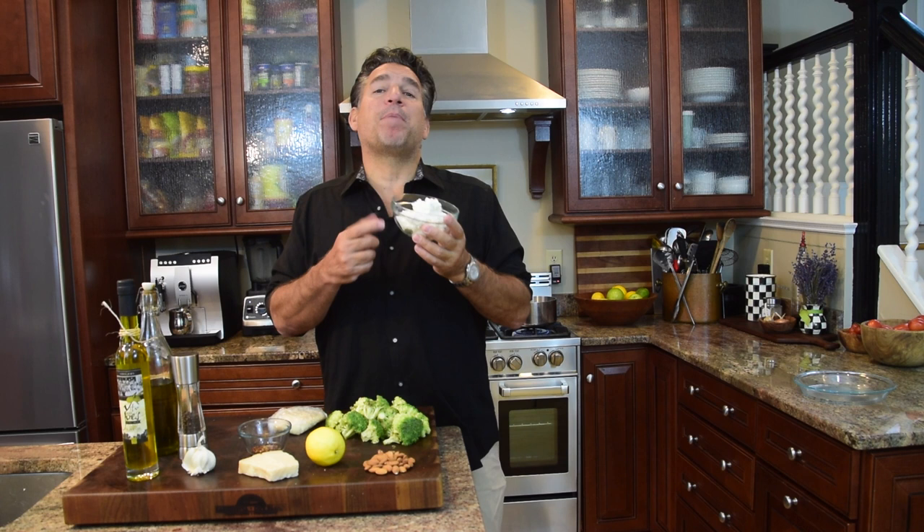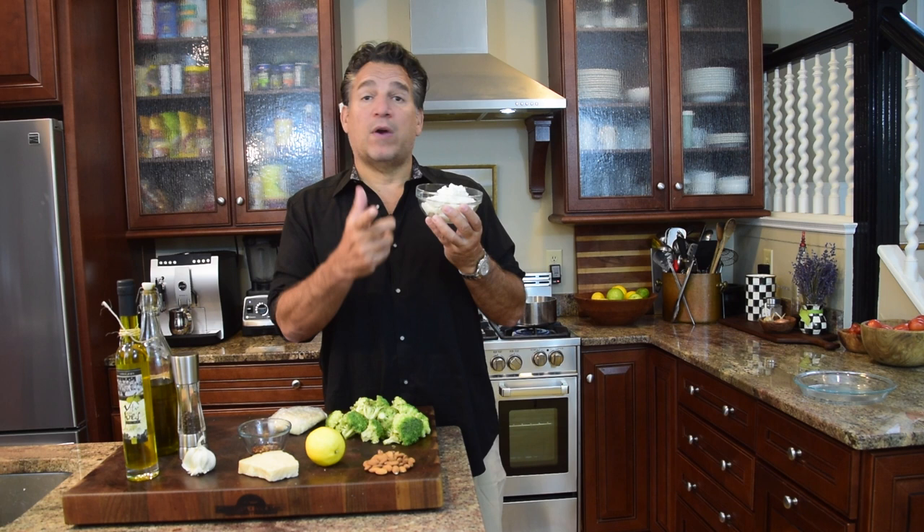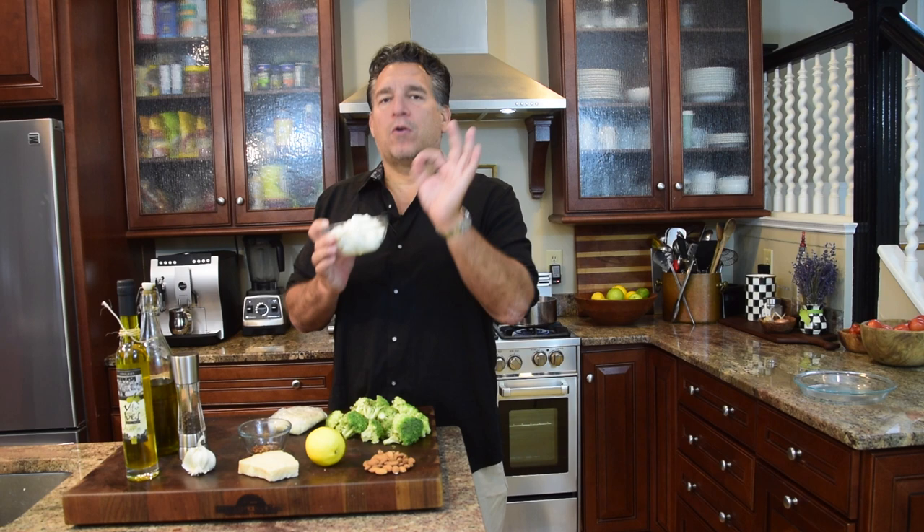We're going to use about half a pound of ricotta cheese. Don't skimp — get a really good quality ricotta cheese. If you go to your Mediterranean stores you'll find something great. Trader Joe's whole milk ricotta cheese is absolutely delicious. So you're going to use about eight ounces, half a pound, of whole milk ricotta cheese.